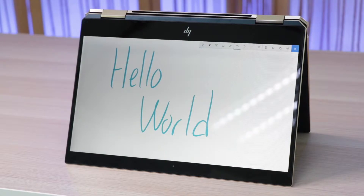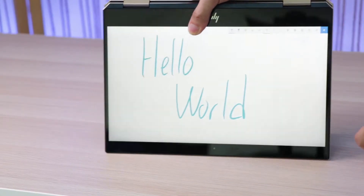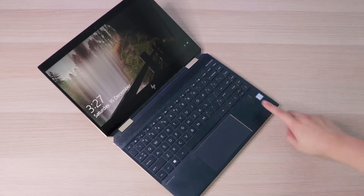The HP Spectre X360 13 comes with a 13.3 inch 1-watt 1080p display, which is one of the reasons for its impressive battery life — but we'll touch on that later. Despite consuming less power, it still goes up to a respectable brightness and it's pretty color accurate. It also has pretty thin bezels on the sides, but not the forehead and chin.